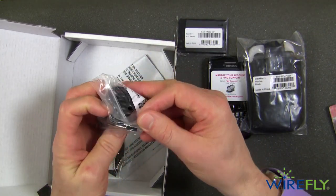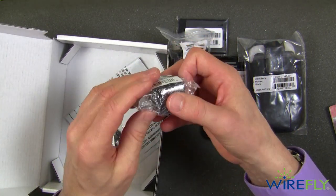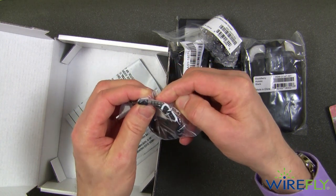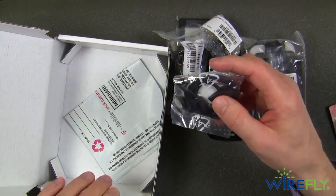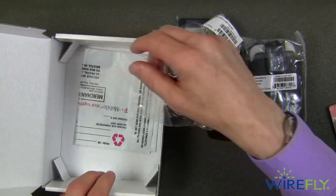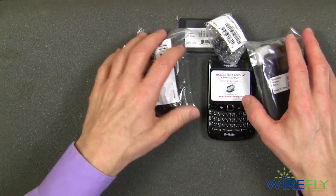We have a syncing cable — this is standard USB to micro USB. We have a very tiny little plug-in power supply. And we have earphones; this has a four-conductor jack on it so it will have a microphone built into the cable. BlackBerry or T-Mobile thoughtfully provides a recycling envelope for your old cell phone. So let's go ahead and take a look at all these goodies.